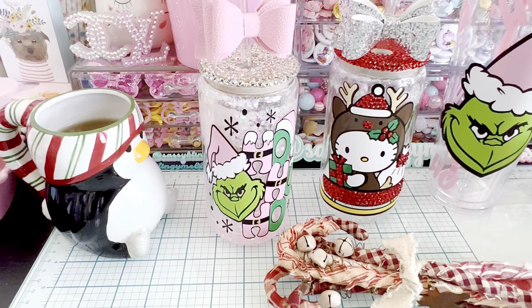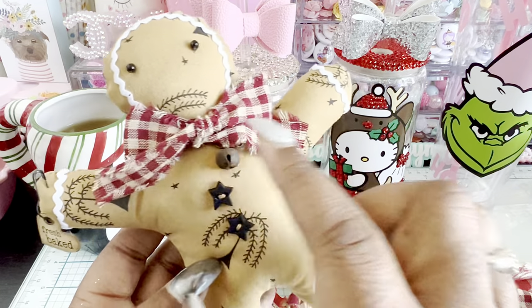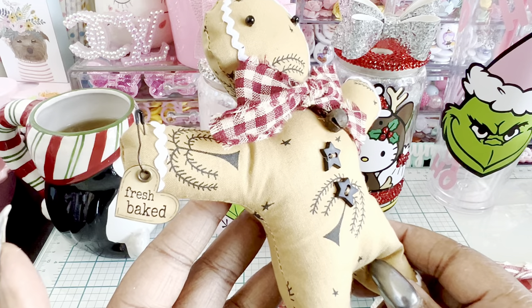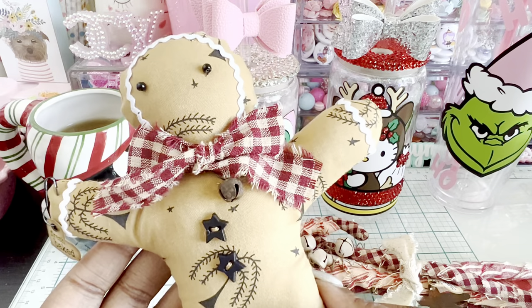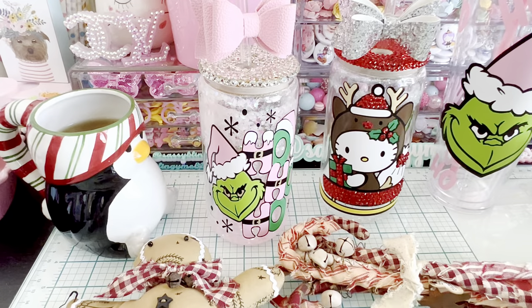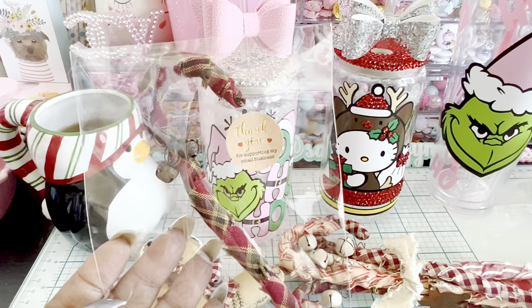I also picked up these cute little gingerbread ornaments she made — I love the cute little buttons and the little bow on there. She also stuck in a little 'Fresh Baked' tag which I didn't even notice the first time — what a good idea! And then this was my free gift, which is just a smaller version of the larger ones. So cute!